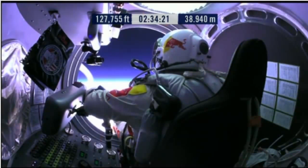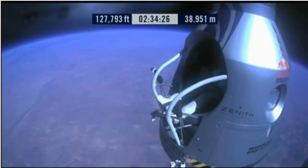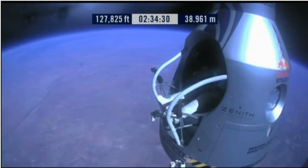Okay, item 29: release seat belt. Item 29: release the seat belt.